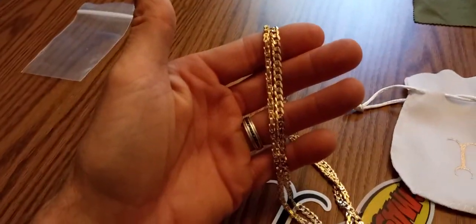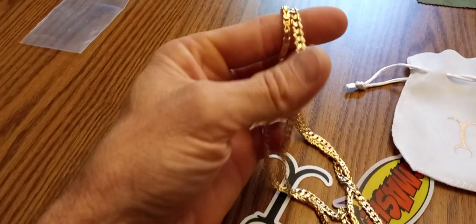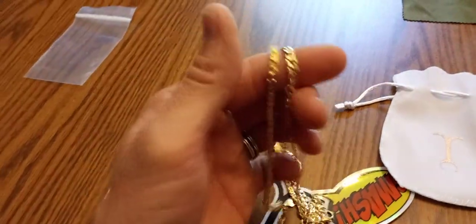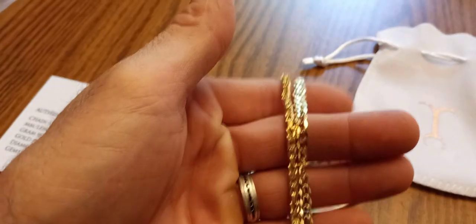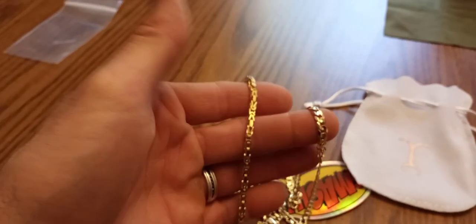In that weight class and general size, of course a three and a half millimeter Byzantine isn't going to look all that big next to like a six millimeter rope. But here — five and a half millimeter, which turns out is closer to a six millimeter flat curb — the three and a half millimeter Byzantine looks pretty good next to that. Looks just as big. That Byzantine, I just love it.